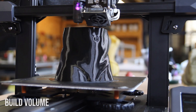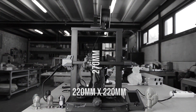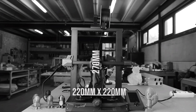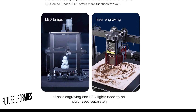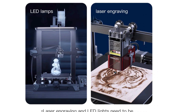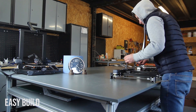About the build volume: the Ender 3 S1 has a build plate of 220 by 220mm and a height of 270mm, which is a bit more than the Ender 3, allowing you to print larger parts. Another feature is the ability to swap out the extruder — you could add a laser or light module. I'm looking forward to Creality posting updates on these add-ons.